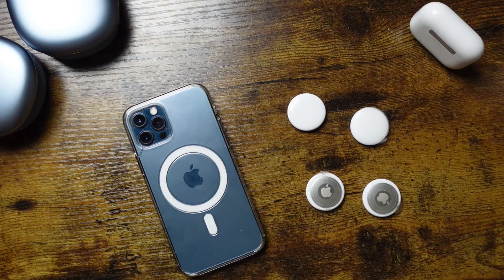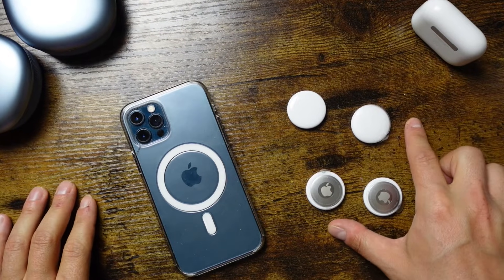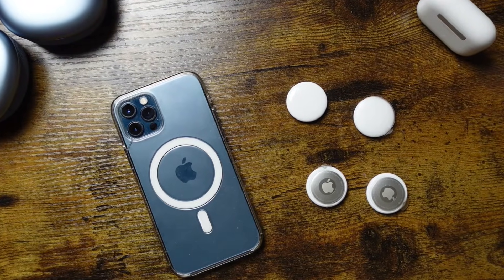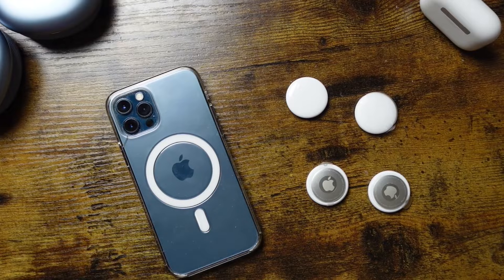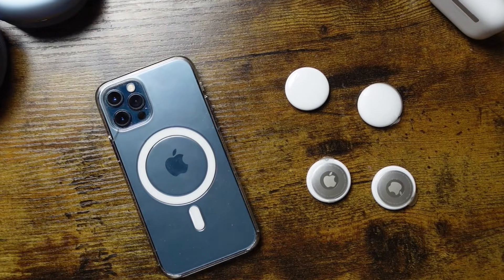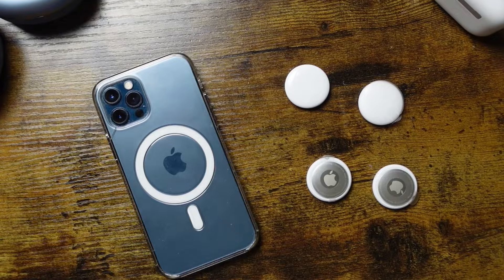We're going to go through everything you can do with these AirTags, starting from the basics and setup and going more in detail with more advanced features, tips and tricks. If you want to skip ahead, there are chapters with timestamps in the description you can click on to skip to exactly what you want to learn.